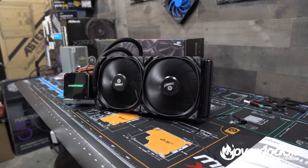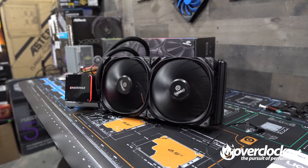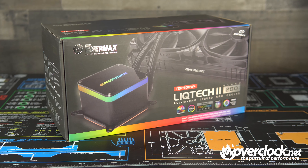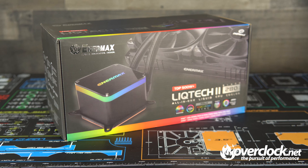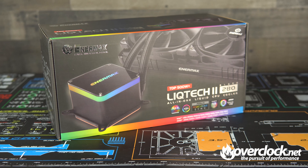In the world of AIO coolers, the LICTEC 2 280mm AIO offers some of the best cooling available. Just looking at my test results, I would say that if anyone wants near custom water cooling with pretty much the same noise and temps, the LICTEC 2 280 might be your next AIO. At $150, the LICTEC 2 280 is starting to skirt the pricing of some custom kits that offer much more expandability.